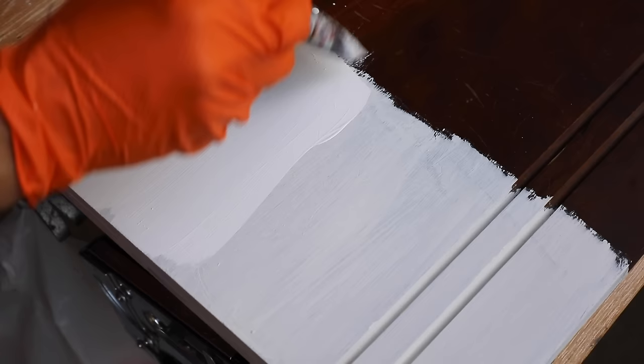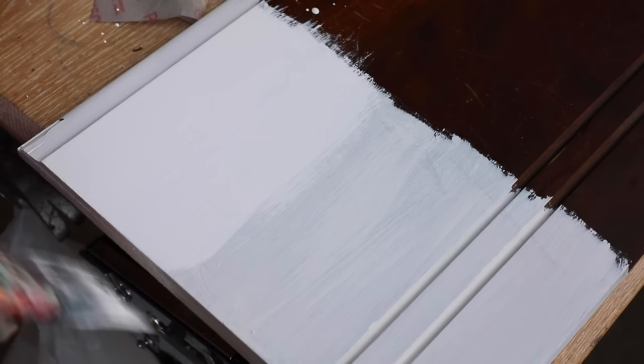Mistake number eight: paint looking spotty and not covering the wood well. Most brands require two or three coats, and some have better coverage than others. Find a brand you like. Some paints are thin — you can thicken them by leaving the top off. If you're having bleed-through, it may be that the wood is dark and needs more coats, or you may need a primer. Plan on two or three coats for even coverage.